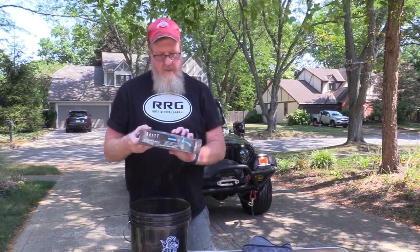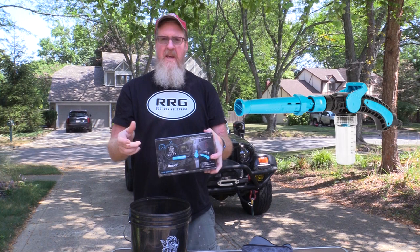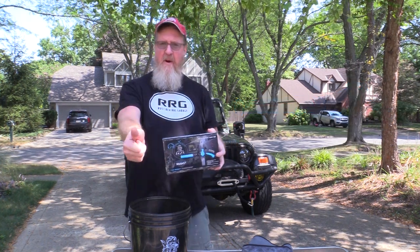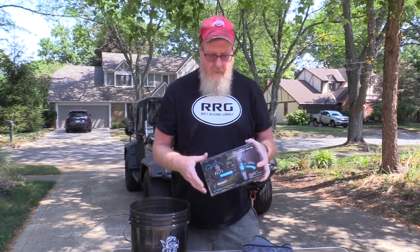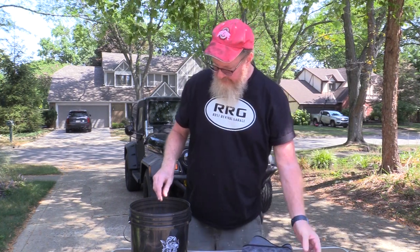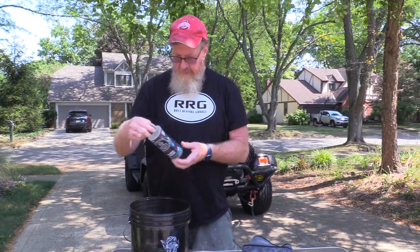This is the musket — I do need to put this together, but this is a musket that attaches to a garden hose. It allows you to put your detergent inside the musket and spray it on, and it foams everything up. It works with a garden hose. They had a cannon that you could also use, but it required a pressure washer, which I do not have. Let's see what else is in here. This is the car wash. It also comes with a wheel wash — that's kind of cool.